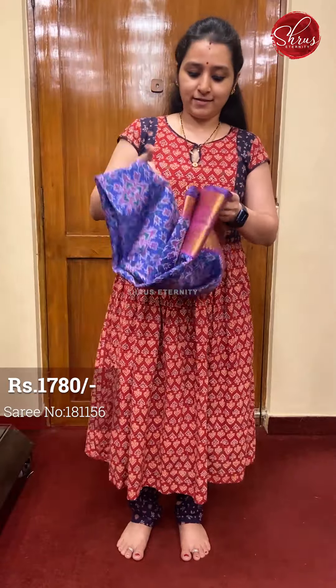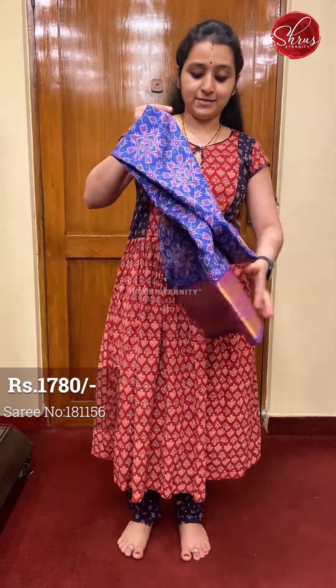Namaskaram, welcome to Shrews Eternity's R.O. Hadam series. Today it is going to be semi patola cotton silk sarees. These are priced at 1780.